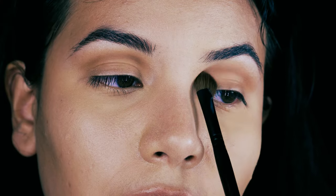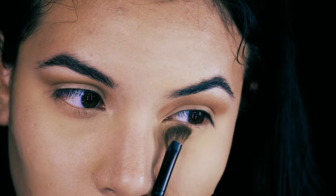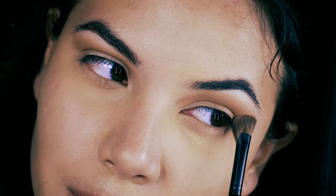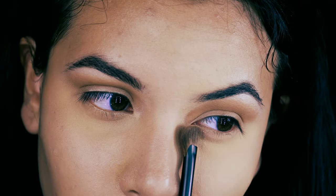Now what I'm doing here is I'm just taking that same transition shade on that winged eyeshadow brush and I'm just running that under my eye. The reason why is because I have these deep set under eye lines and I just find that putting eyeshadow over them as opposed to a concealer really helps diffuse that creasing, which is inevitable with my own lower eyelid lines.